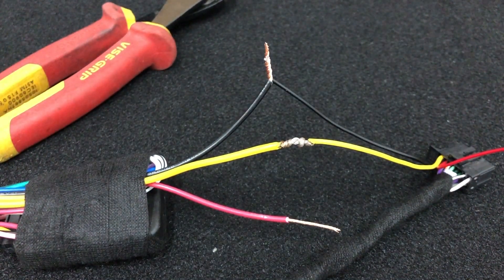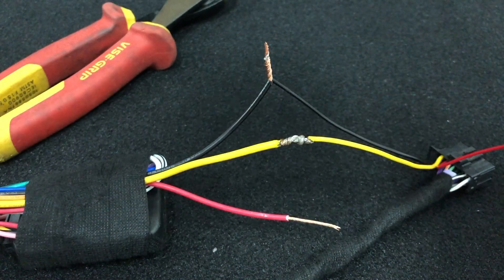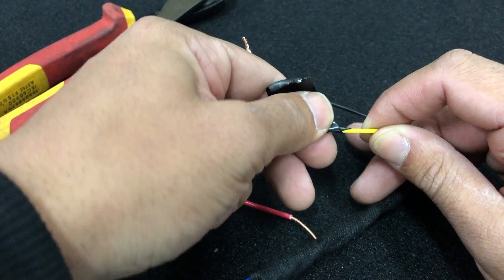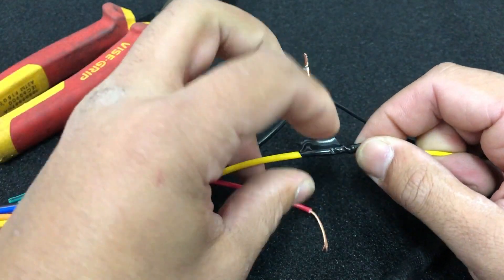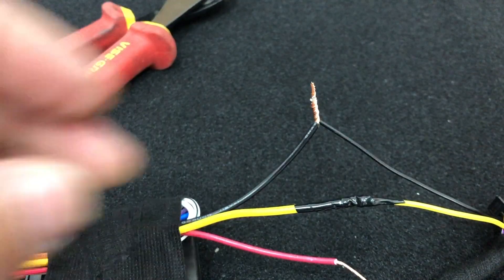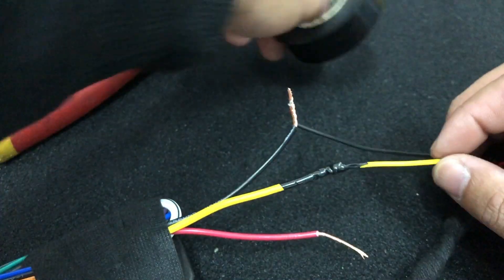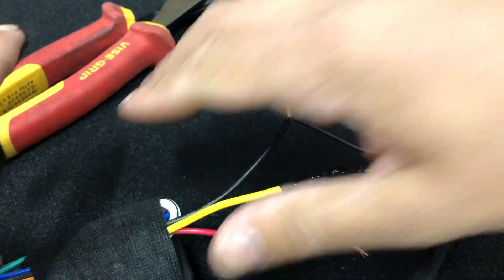Next up, we want to get a bit of insulation tape or PVC tape. On a very slight angle, attach it and then just start wrapping it around. This is much faster than heat shrink, it's a lot easier, and it is just as secure. Then once you've finished, you can either get another layer of insulation tape and wrap up the whole loom, or you can go fabric tape — and it'll look something like that when it's finished.